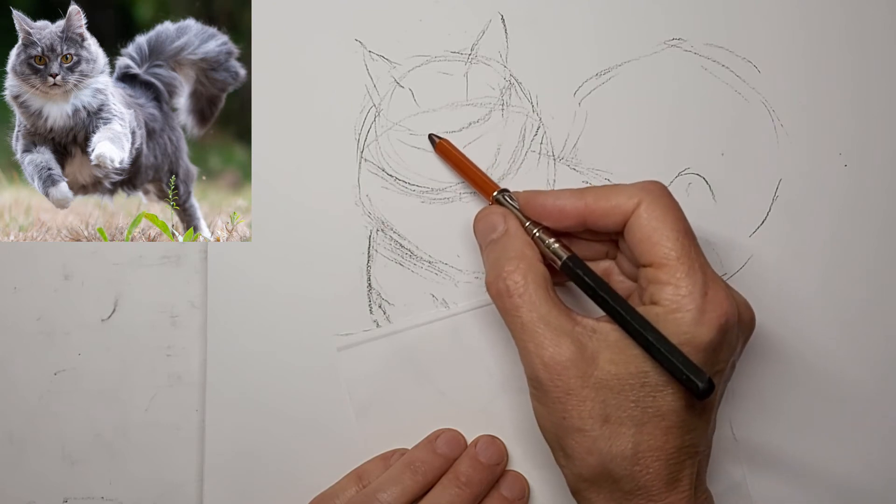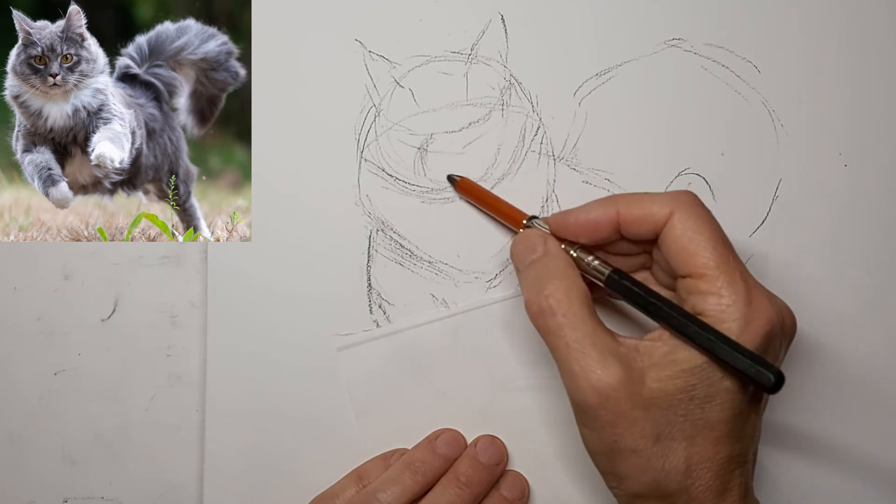That's the line for the nose there, and then I'll kind of start getting the muzzle in there.